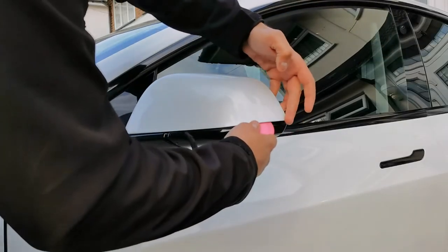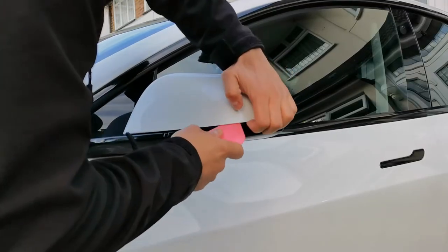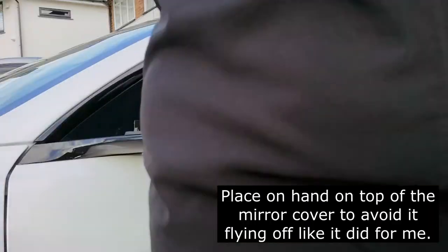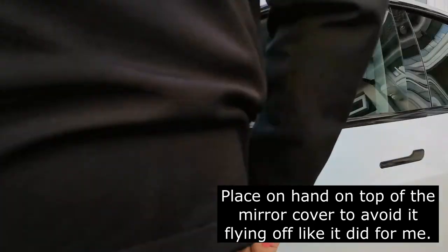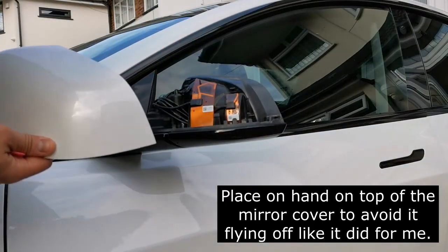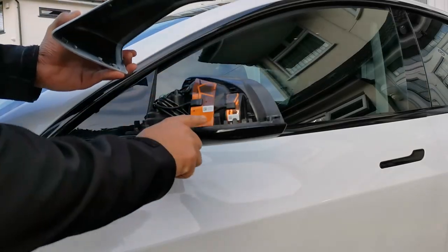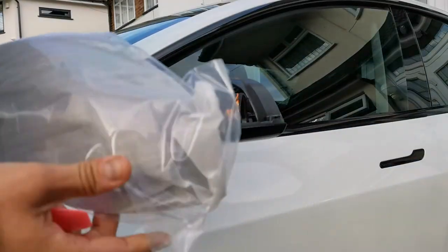You'll notice it just unclipped right there. That's how it comes out — that one flung off, that wasn't meant to be! But yeah, if you work your way around slowly it does just come off. These clips here are basically holding them all in, just around there.